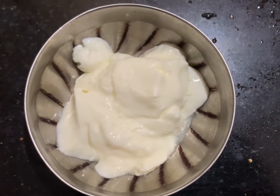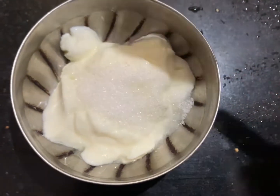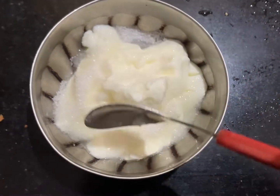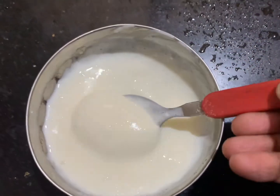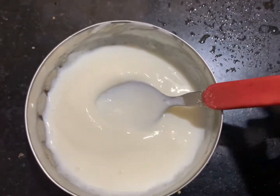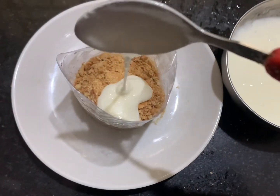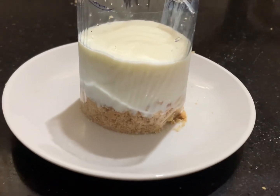Here I am going to take a thick curd — or you can also take yogurt. Into it, add one and a half teaspoon of sugar and mix it well. See here, now it becomes a creamy consistency. Now I am going to add this curd mixture on top of the biscuit layer — that is the second layer. Now gently fill it.